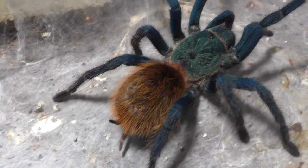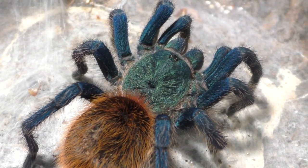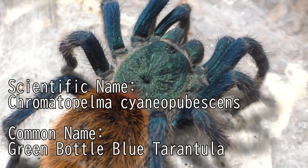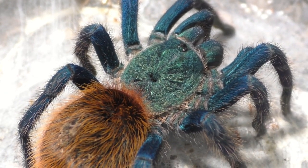But these two are ready to go, and the reason why is because these two freshly moulted last week. So this one here is my Chromatopelma cyaneopubescens, also known as the Green Bottle Blue. This is a young adult female, and she should be ready to breed.